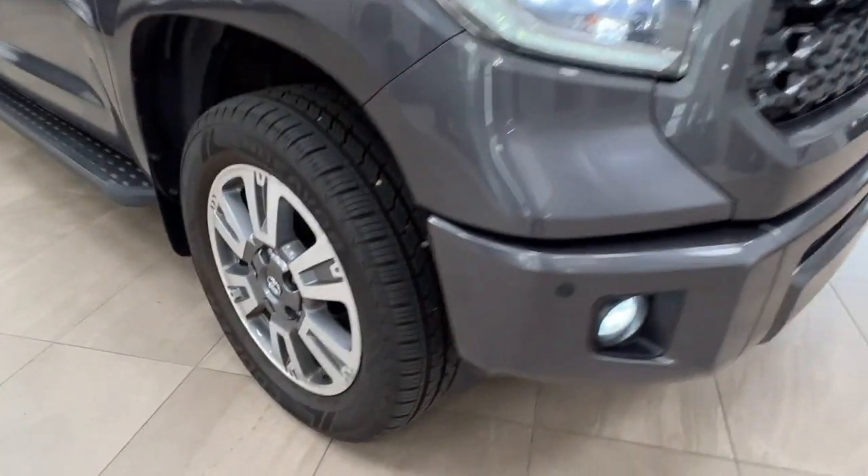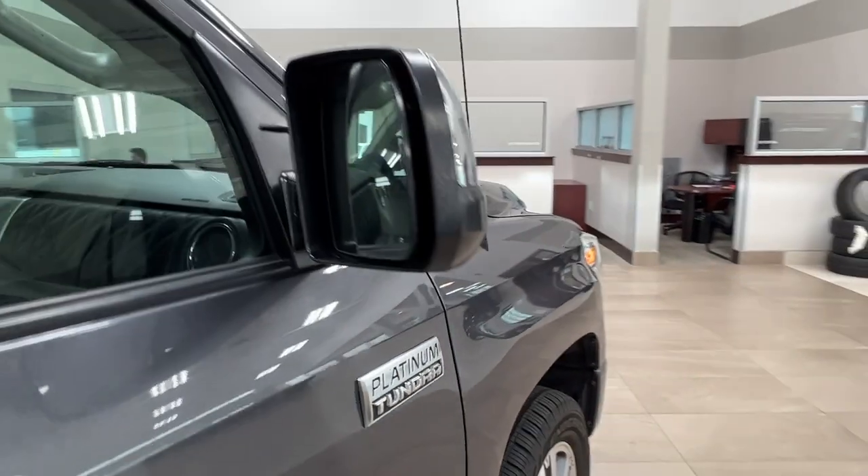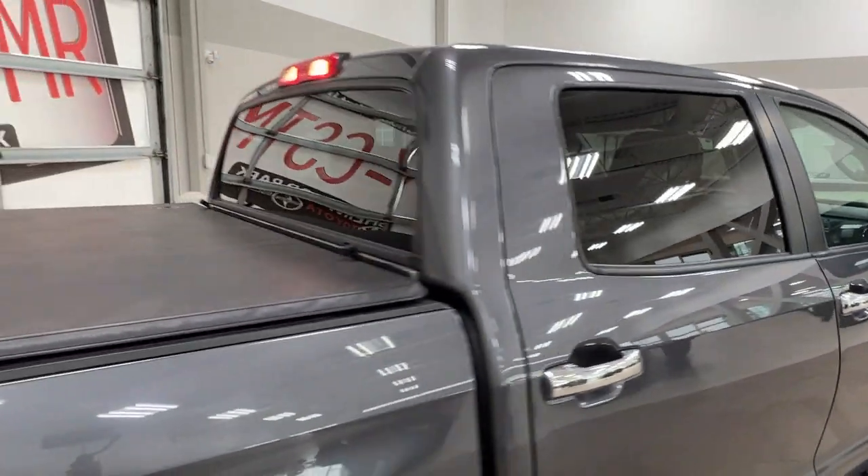As we keep moving along to the side, we've got our alloy wheels and factory running boards, also our trim level badges right here. Blind spot monitoring on your side mirrors and factory tinting on all of the rear windows.